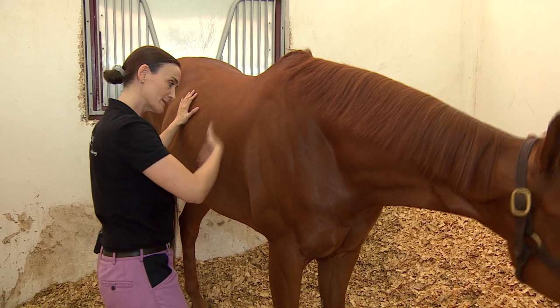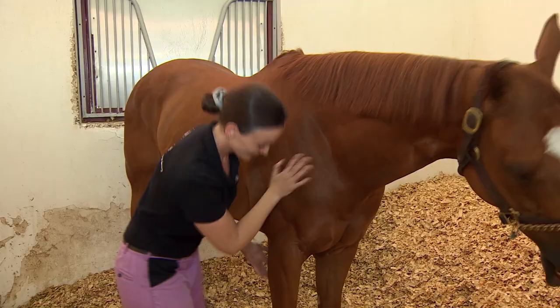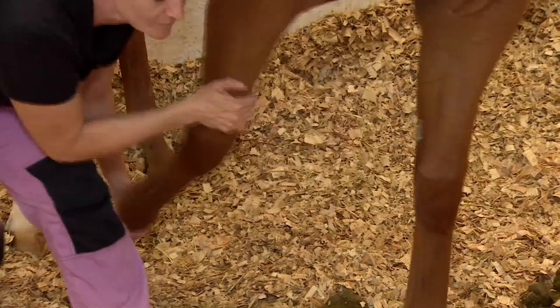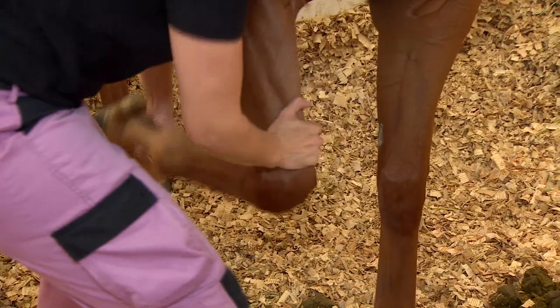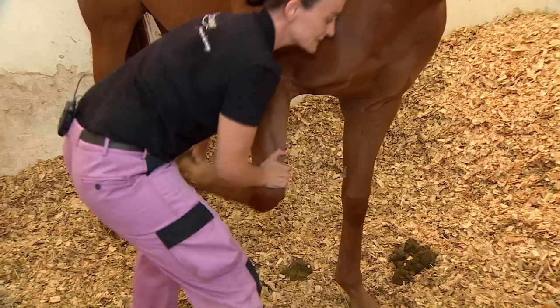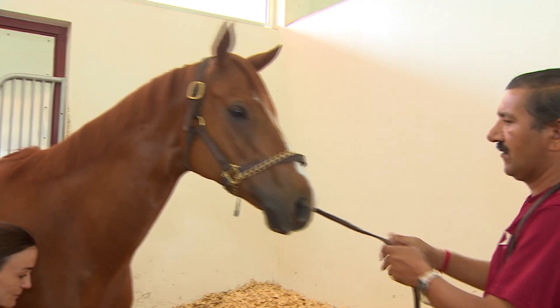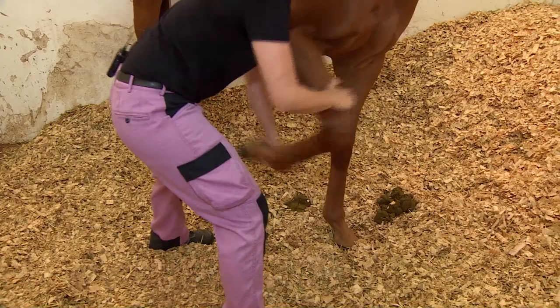We said he had a little issue in his shoulder. This is something you can do at home - you go in circles on the inside and circles on the outside. This is good to help mobilize the shoulder.